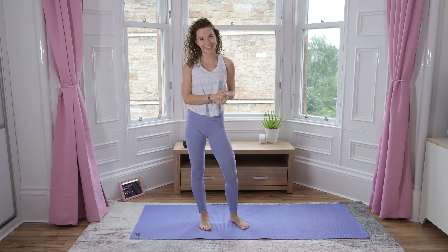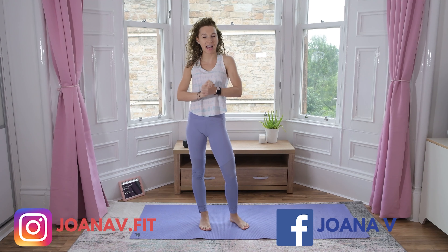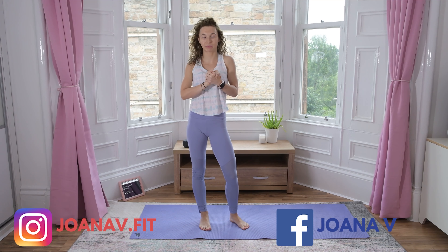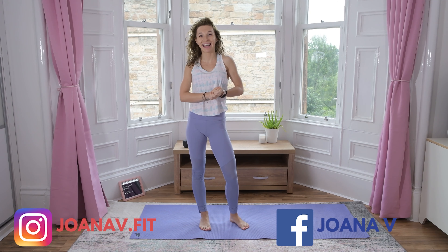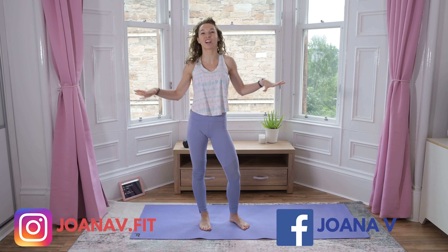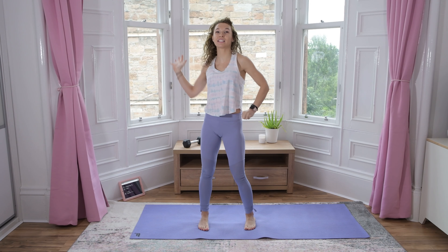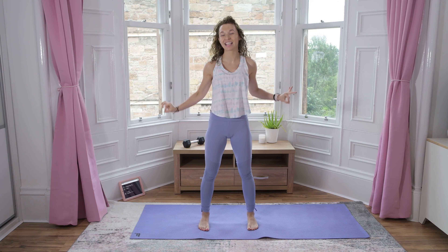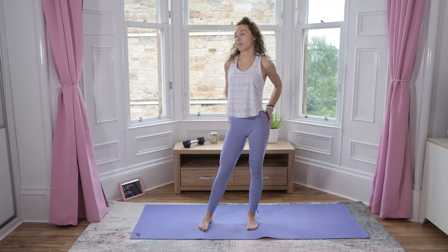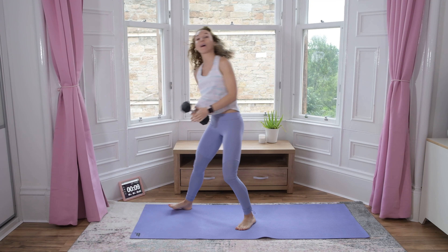Hello everyone, welcome back to my channel! I'm Joanna, and this is your five-minute quick finisher for the booty. You're using a dumbbell — let's get started. Five minutes, five exercises, real work. My timer is on, grab one heavy dumbbell.